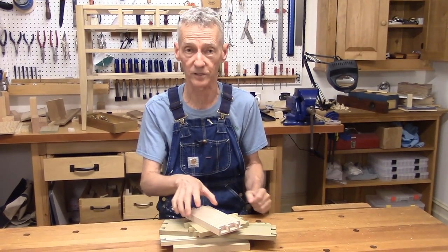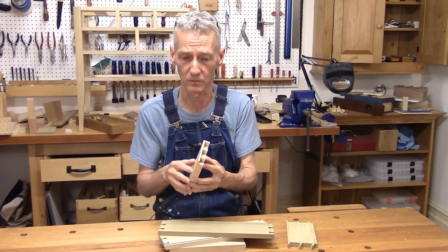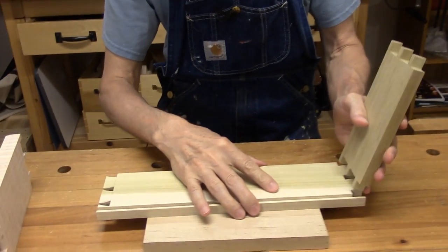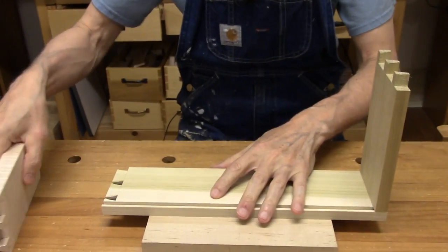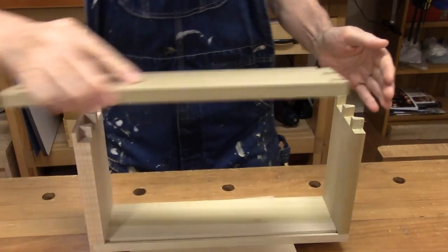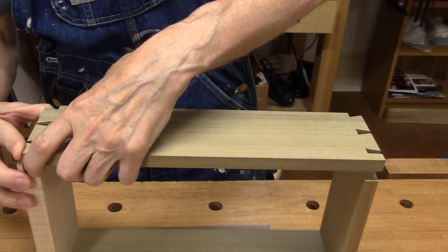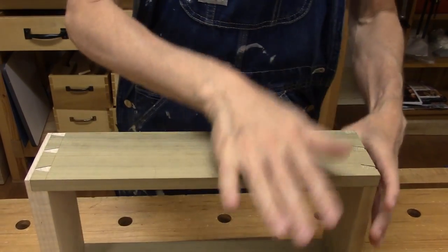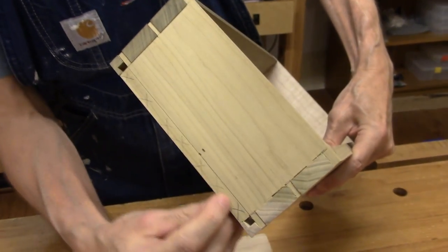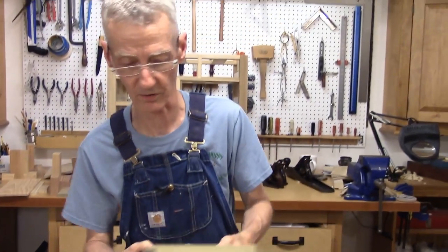With a little paring we are ready to fit this drawer together — actually not much paring at all, I did well. The tiger maple is a little tricky to pare since the grain has a mind all of its own, but I took my time and it worked out pretty well. So let's put this together. Looks pretty good. The back — I still have to cut this piece off so the bottom of the drawer can fit into the groove, but we'll do that on the next show.